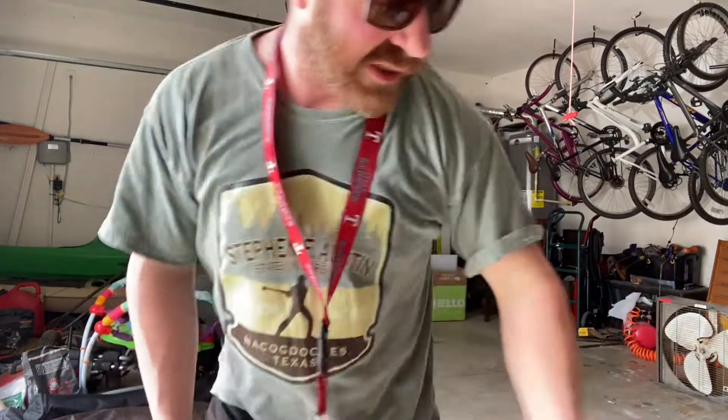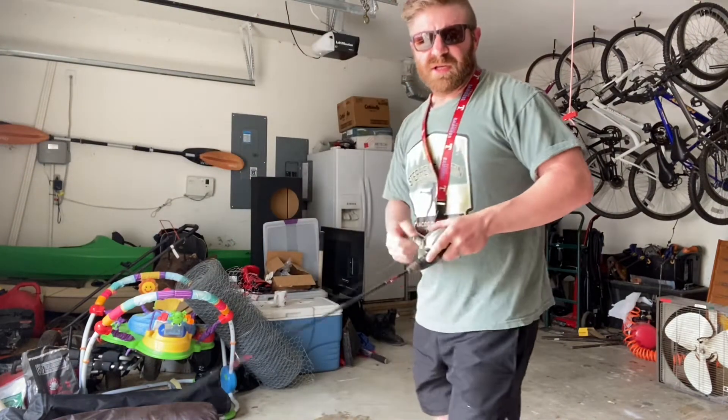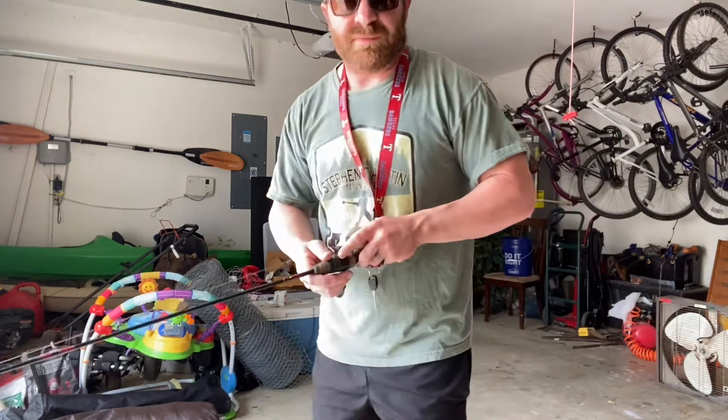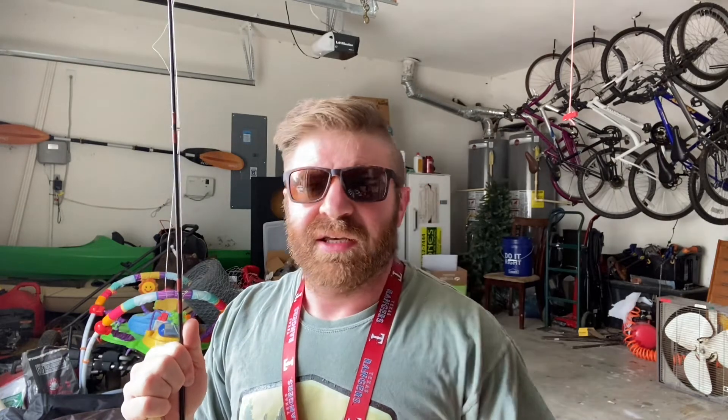I keep my rod tip low and just twitch it off to the side. It darts left and right, up and down, does all sorts of crazy stuff out there. It looks like a little fish that's sick — hurt somehow, maybe another bass hit it and it's disoriented. What that says to other bass is: better jump on it, something else is going to eat it. Even birds try to dive down and eat these out of the water. It really looks like a fish in the water.